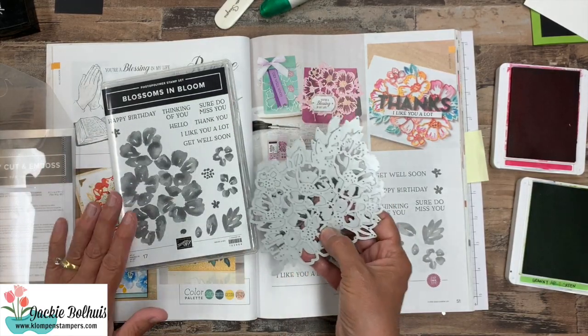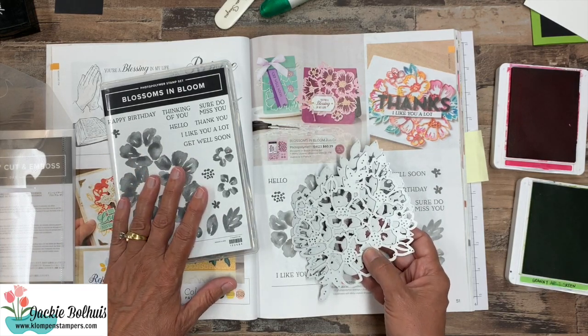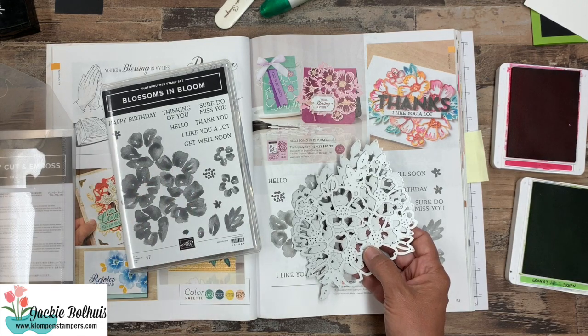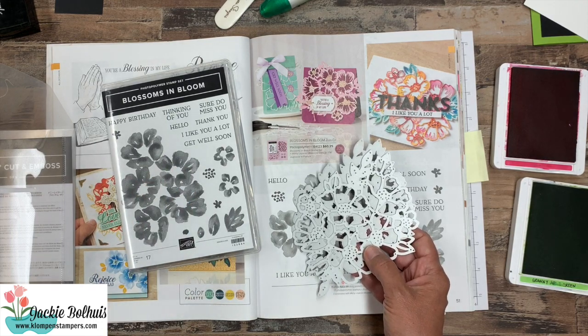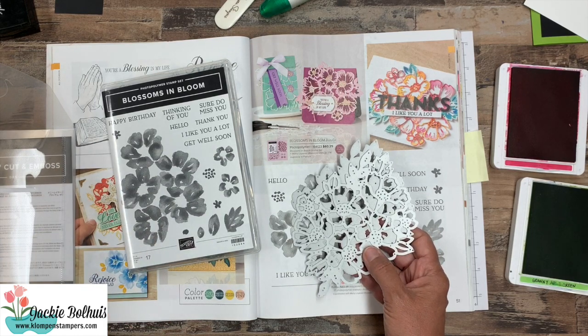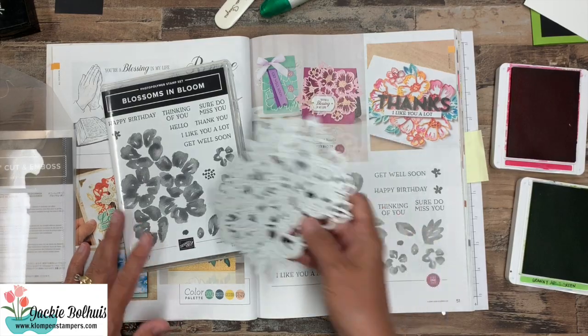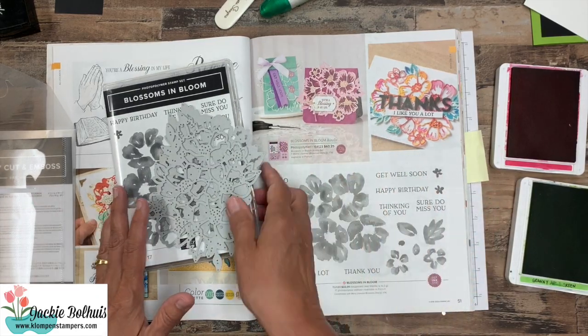So today we are actually just going to focus on the stamp set. I want to show you some tips and we're going to use the Stamparatus, which I haven't used in a while, so I thought it was a good time to pull it out. We're also going to do some heat embossing because I like that white on black look and it really works best with heat embossing.